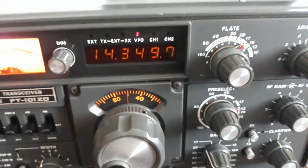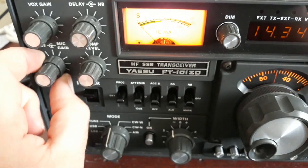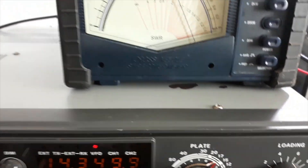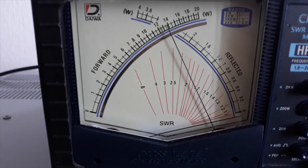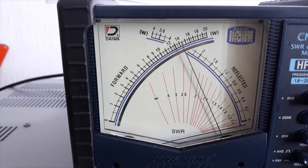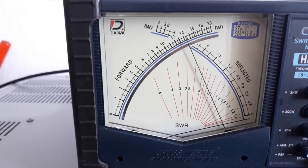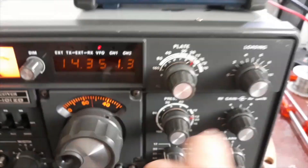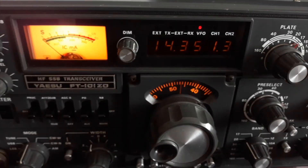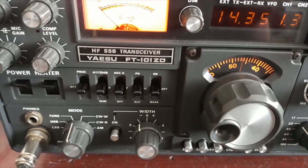Una vez hecho este preajuste, ya vemos que la potencia ya es casi la máxima. Ponemos esto a tope y volvemos a cargar, a reajustar, aunque va a ser prácticamente la misma. Hemos retocado el loading, el plate y el preselector para la máxima potencia. Y ya está. Ya tendríamos el FT-101 Zulu Delta cargado.